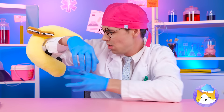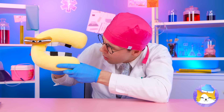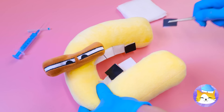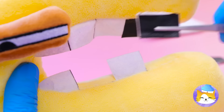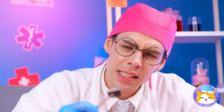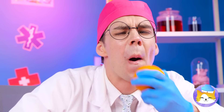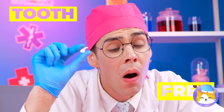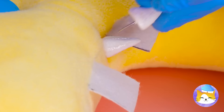Looks like C's got cavities. Good thing you minored in dentistry. Now we just need some replacement teeth. Always good to put yourself in your work. C's got some serious canines.